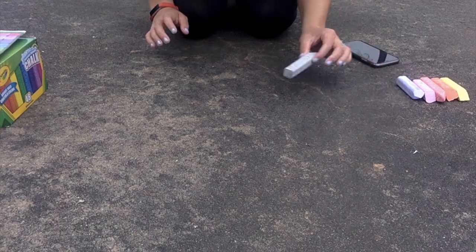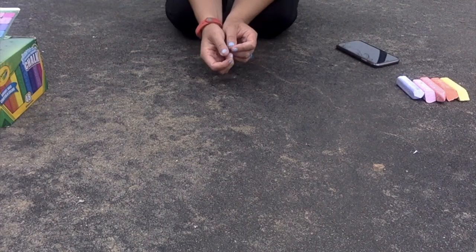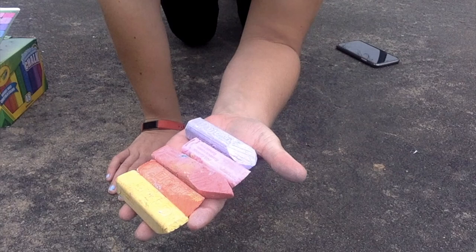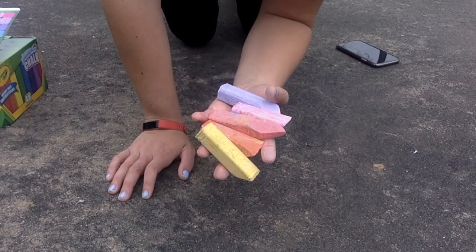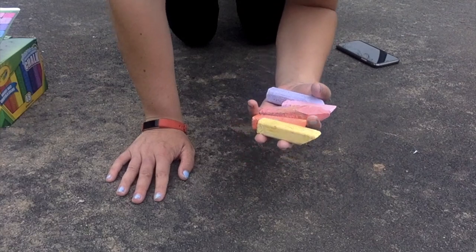So you're going to need a couple pieces of chalk. I have these colors today. I'm going to be drawing with this purple and then using these warm colors as my inside design.